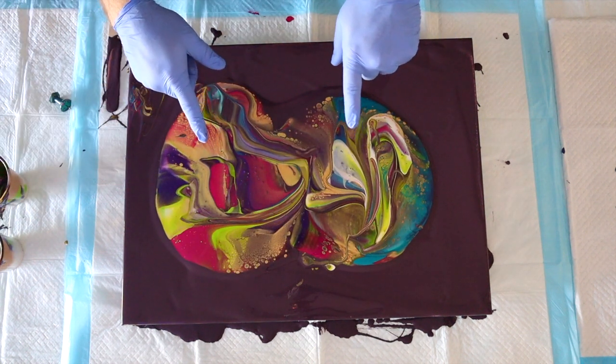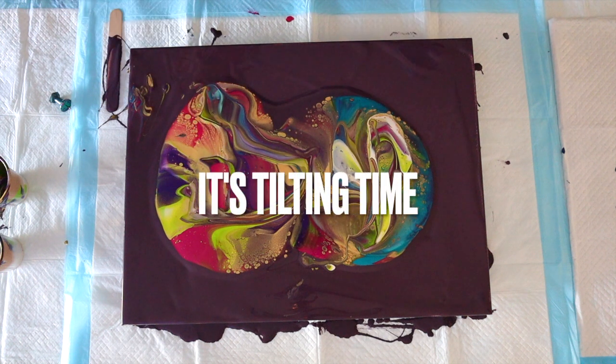Alright, you know what time it is — it's tilting time! Time to tilt this bad boy out.